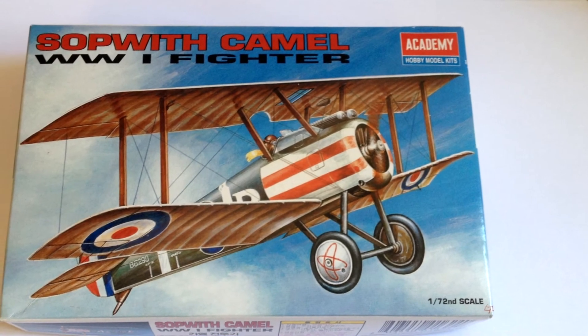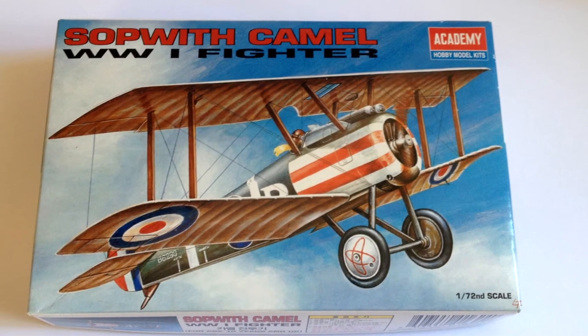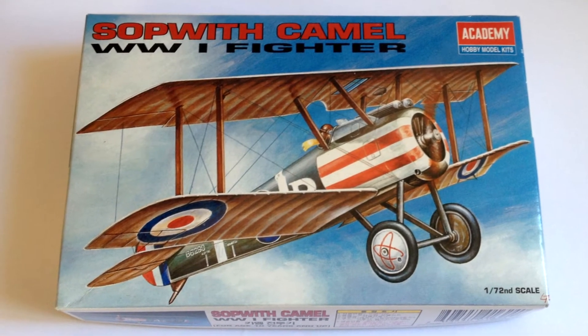They aren't the best instructions however, and I found that I had to use the box art and Google searches in order to accurately position decals and the rigging wires.